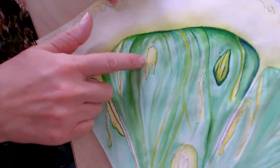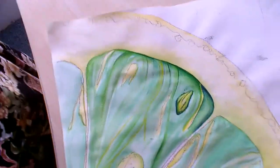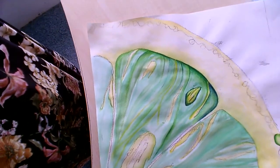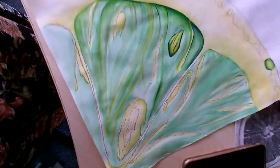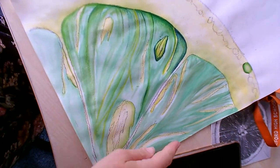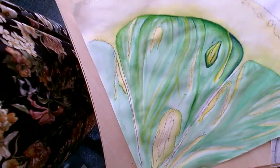I thought I'd just talk through some of the veins that I'm adding on here, because I know some of you will be a little bit nervous to start adding things where you've got big gaps. All I want to show you is how plain this area looks and then how much better it looks when you start to build up the colours.